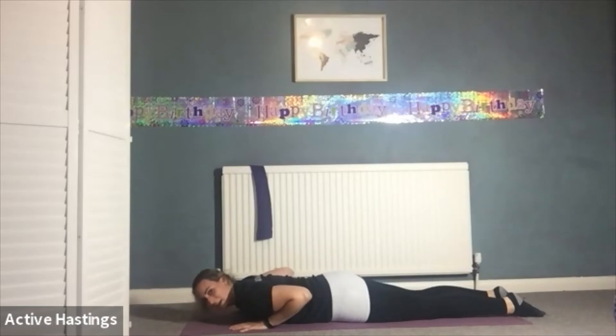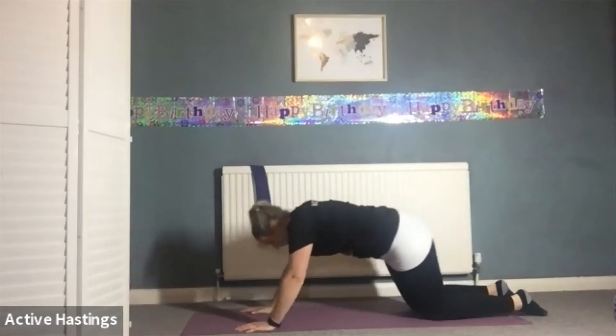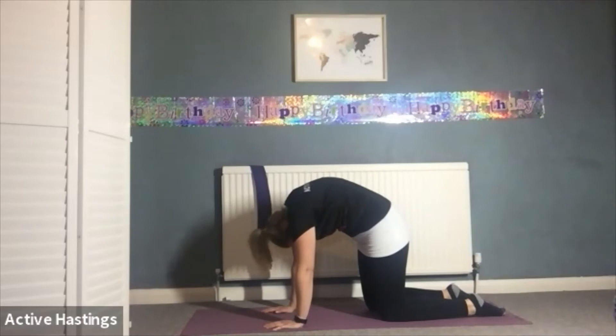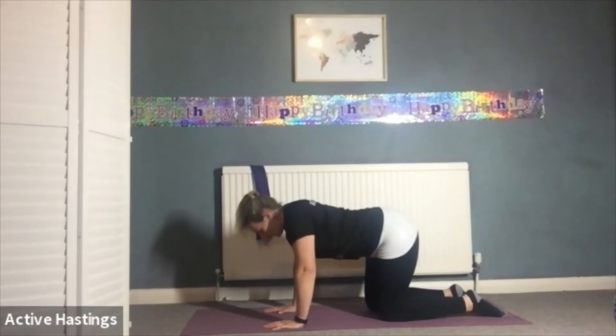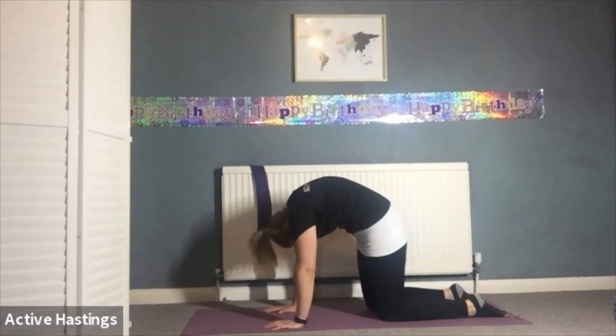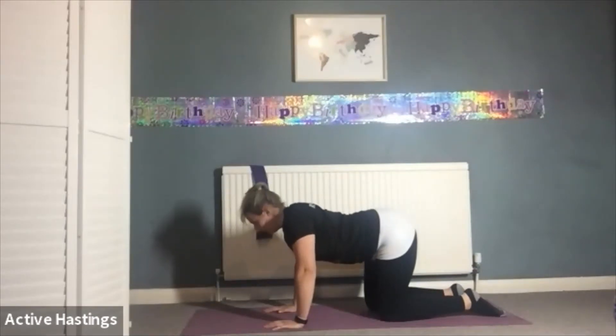Nice work everyone. To stretch that out, come onto your knees into a cat stretch — tucking your head under, arching your back up. Breathe in here. Then it's nice to do the opposite stretch, the cow, where you stick the bum out, head up, and lower your lower back downwards, shoulder blades back. Inhale into cat, exhale into cow. One more of both.